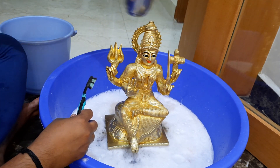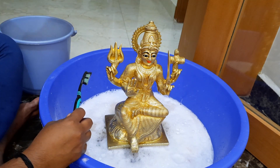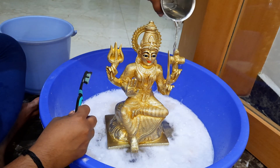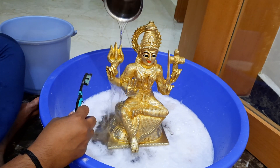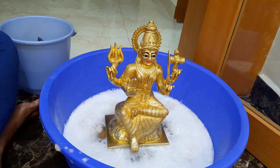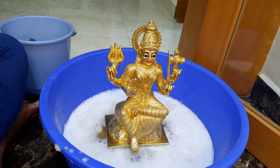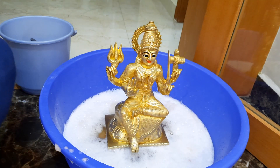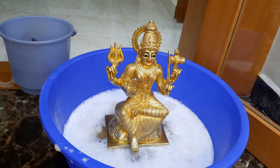Please note that extensive use of pitambari is going to hurt your hands. If you have one, two, or three brass idols it is fine. But if you have too many brass items and clean them all in a single day using only pitambari, your hands are going to get cut. So if you are washing many brass items with pitambari, I suggest you wear gloves.